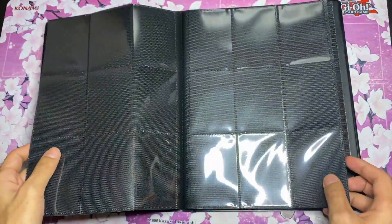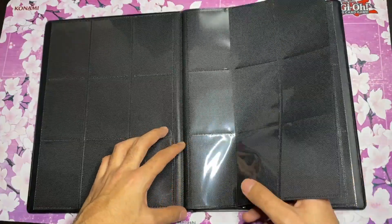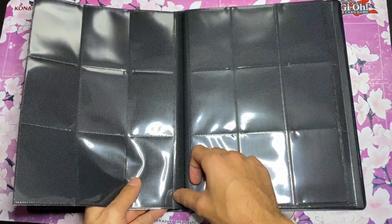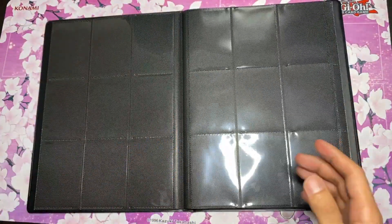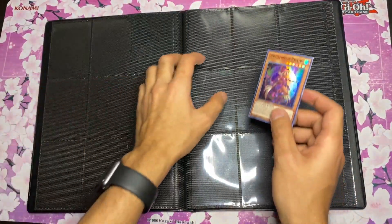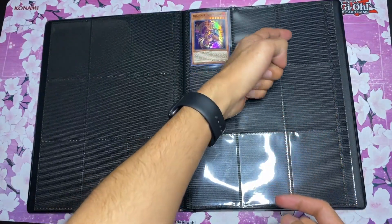The material for the sleeves itself might be more of a plasticky type — it feels more plastic than cloth. It's not super soft, it's a little bit rigid, but that's what I would say it is. These are side loaded, so these two are facing each other and then the last ones you put into the side.